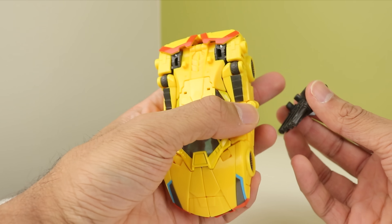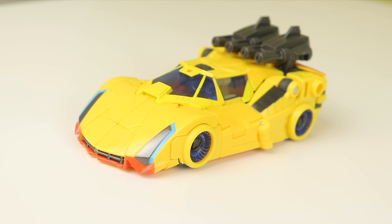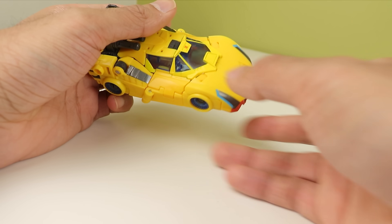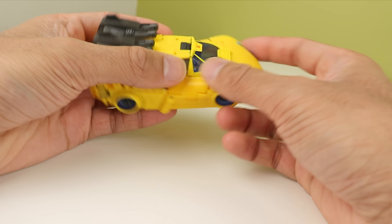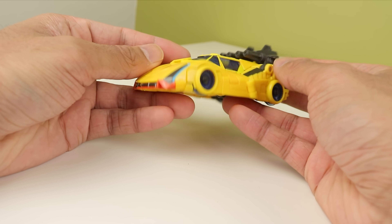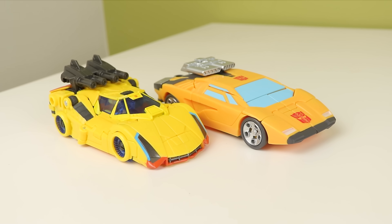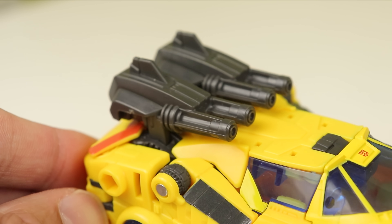There's your Lamborghini Sesto Elemento looking thing. You take the guns and peg them into the top here — and there you have it. That is a nice car mode. Lamborghini Sesto Elemento looking. It's very nice to look at and to hold, it feels very well built, nothing wants to come off. The color matching is mostly good — you can tell the windshield is a slightly different shade of yellow, but given how Earthrise Sunstreaker was, this isn't nearly as bad. It's noticeable but not at first glance. I like how the guns form the engine blower looking thing on the roof, just like the G1 toy.